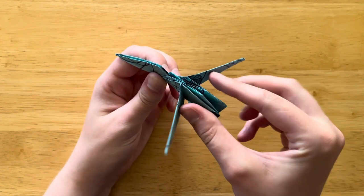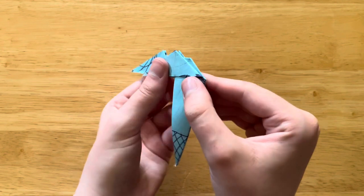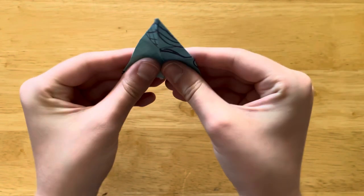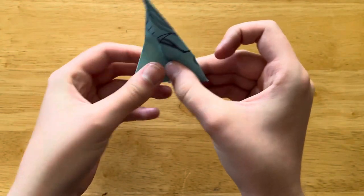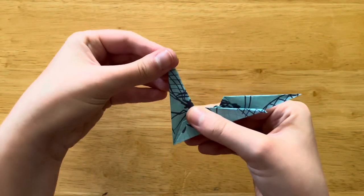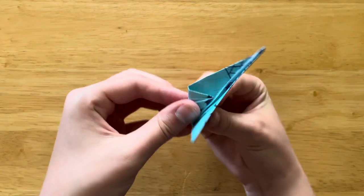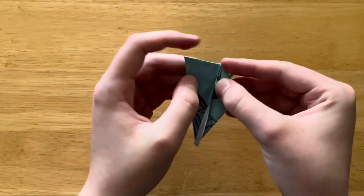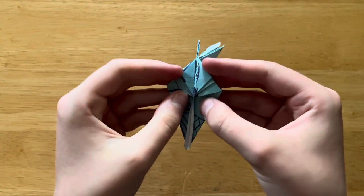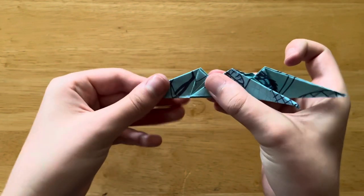So now what we're going to do is we're going to take our wings and push them toward the part we just worked on. Then we're going to do all the same thing on this side — I'll go a tad bit faster. Open it up, tip up along this line. Close it up. Open it back up, bring edge to center, edge to center. Then kind of open it back up partway, and press down here and flatten it out so it looks like this.